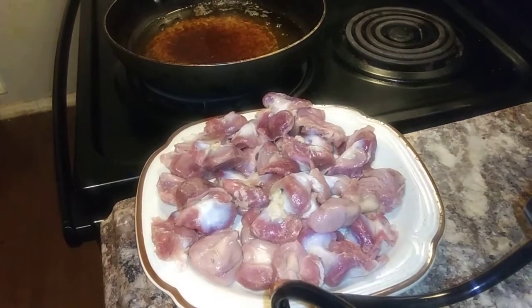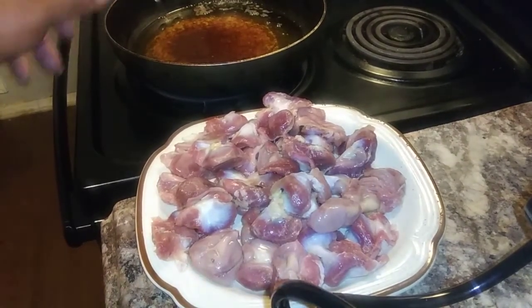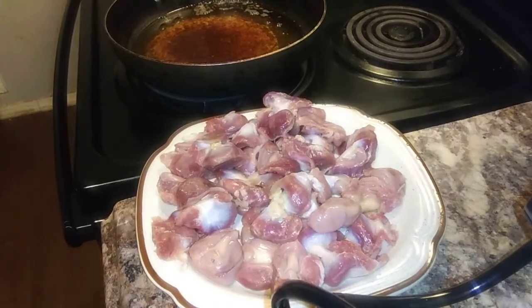Yo, what's up you guys? I'm using the same grease I used yesterday, so I won't have to waste grease or nothing like that. That's why I'm using the grease I used yesterday.